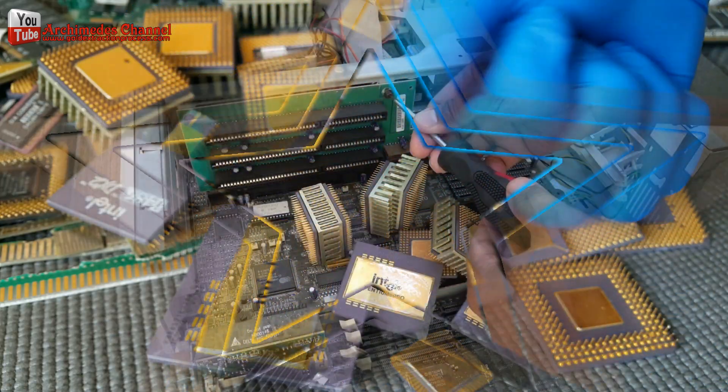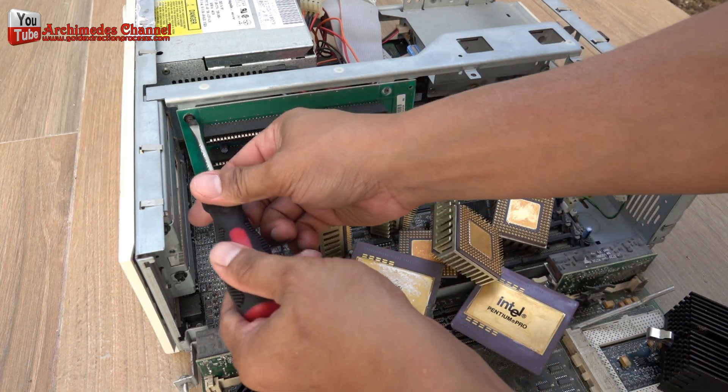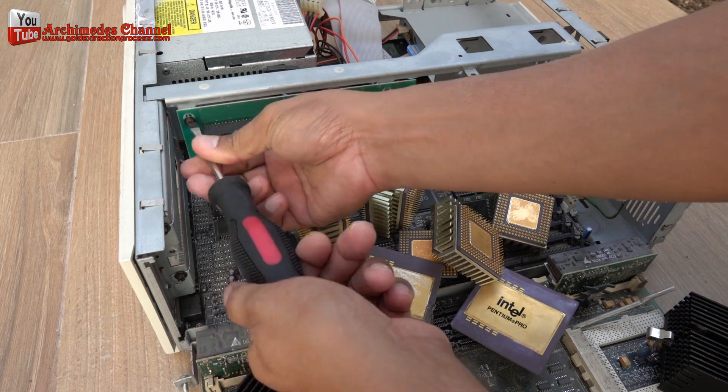In 2016 alone, 435,000 tons of phones were discarded, despite containing as much as 8.3 billion pounds worth of raw materials. Open your CPU — the computer. Most older CPUs have gold components on the circuit boards.